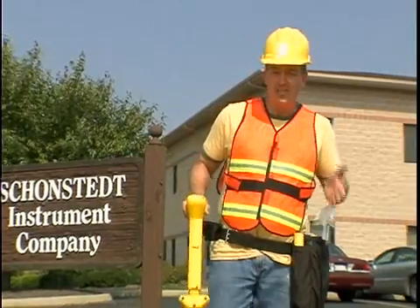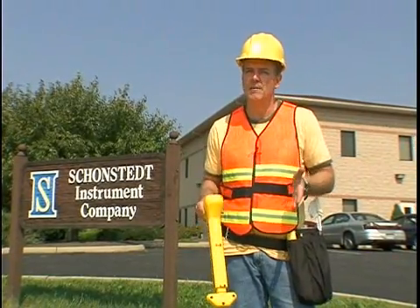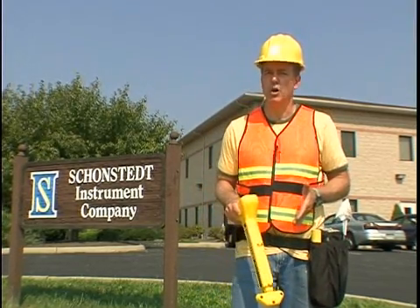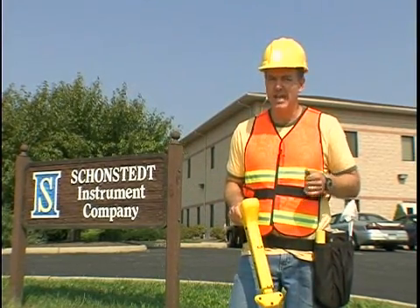Now, this video is going to provide you with all the knowledge you need to get up and running safely with your locator. Remember, this video is not intended to replace your user manual. You should still go back to all the materials that come with your locator for reference. That being said, let's get started with the basics of pipe and cable locating.